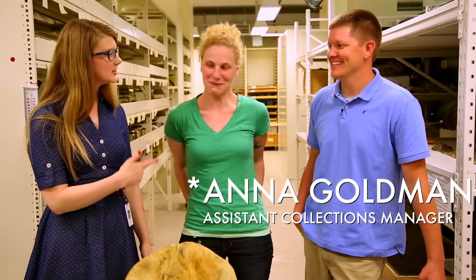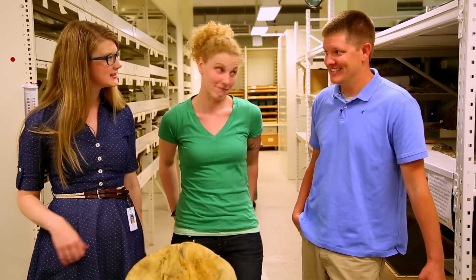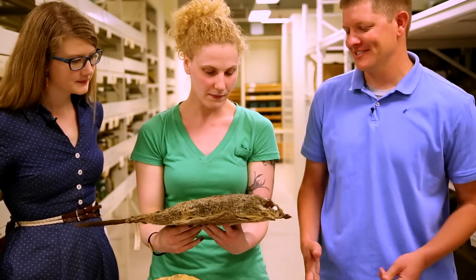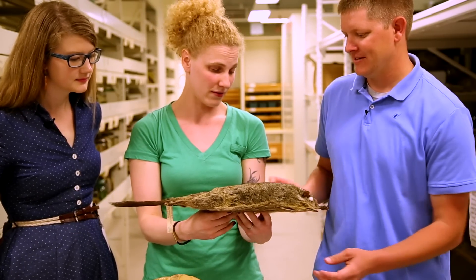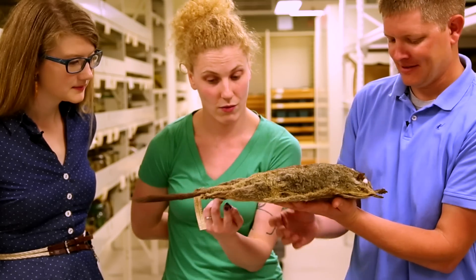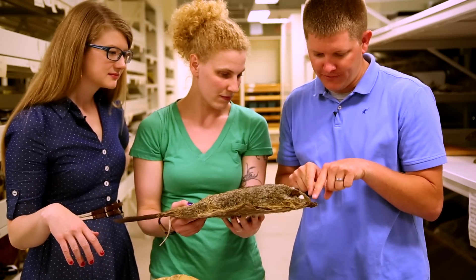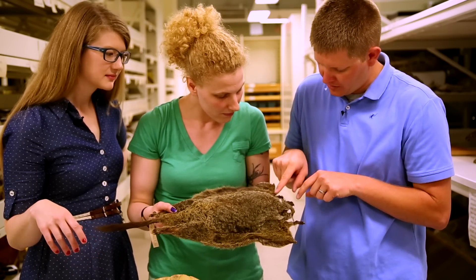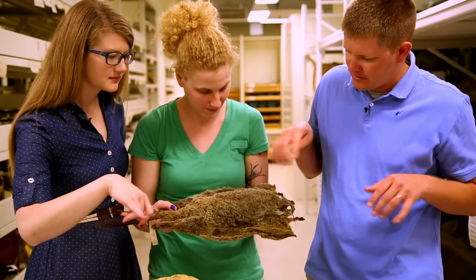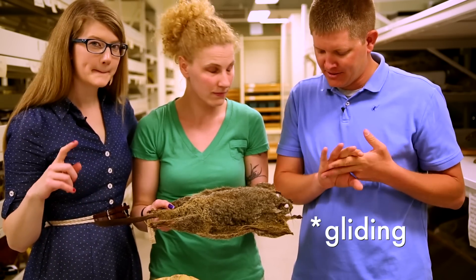We're with Anna Goldman, Assistant Collections Manager of Mammals here at the Field Museum. She brought us some stuff to challenge Destin and see if he can figure out what it is. Can I touch it? Yeah, but you gotta be careful. That's amazing. What is it? And what are these things right under here? So you've got the feet up front and then you've got this long thumb — but it's where your pinky would be — and then you've got the skin attached to it. So I'm gonna say that this thing has the word 'gliding' in its name.